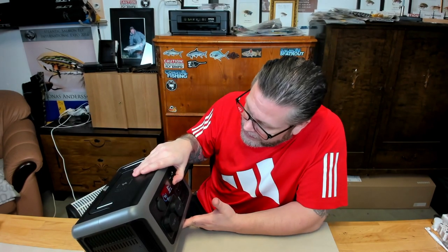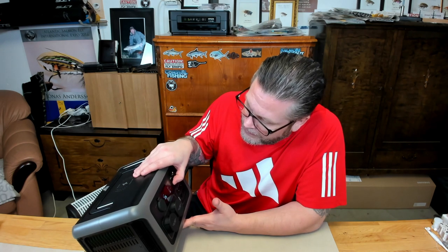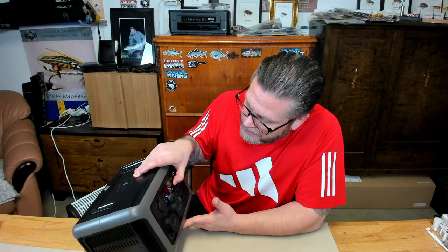Let me see how I turn it off — okay, there we go. Now I want to activate the Bluetooth. Let me see if I can find it using the phone — I pre-downloaded the Allpowers app.